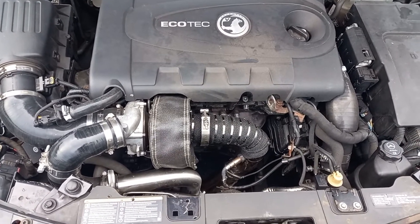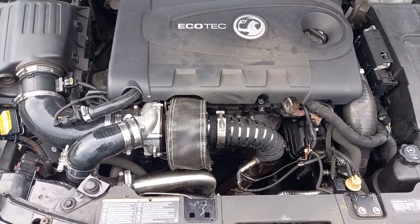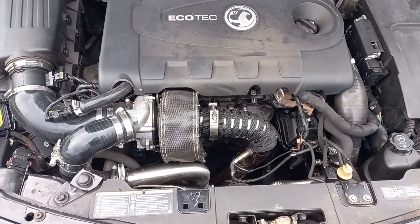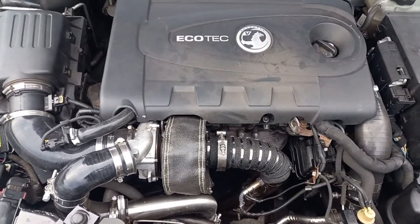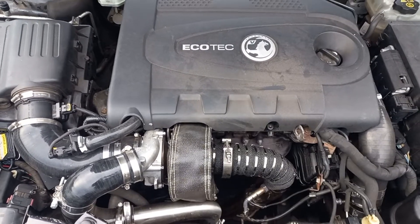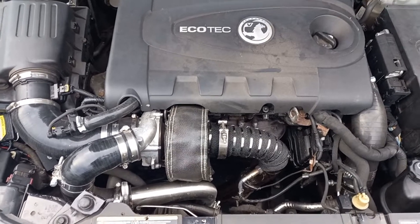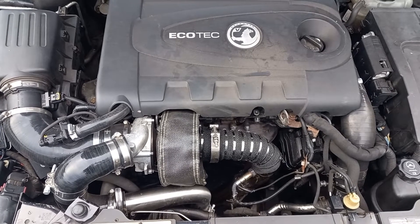As anybody who's been watching the channel will know, we've got a ceramic ball bearing turbo on this car, so we've got pretty good spool as it is. The interesting question was whether the turbo blanket would have any beneficial effect on actual spool. We went out and did some data logging through OPCOM, noting at what point in the rev range the turbo began to spool and whether it reached boost earlier.